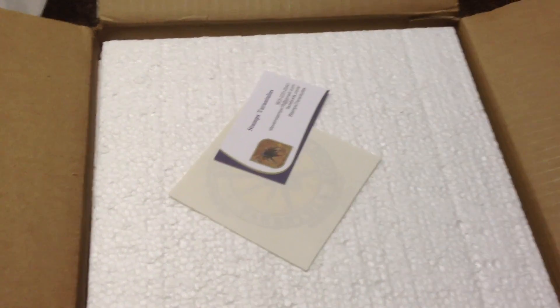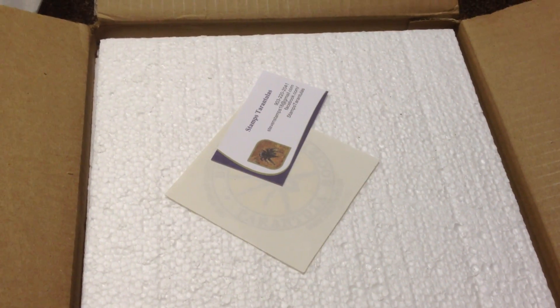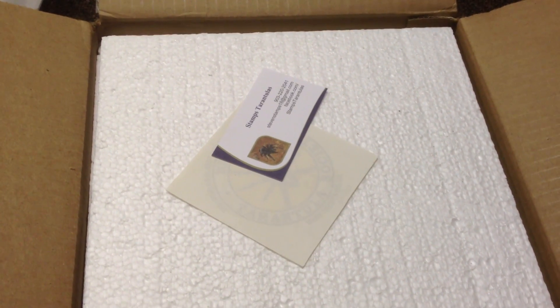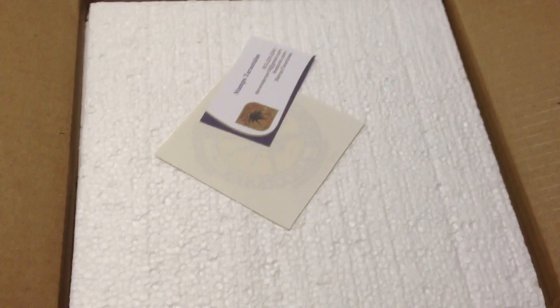Rather than cutting and pausing and opening the box, no need for that. It's just a package, concealed just like every other package. But this is good stuff here.